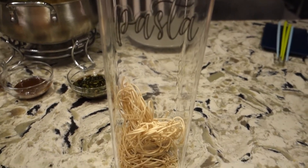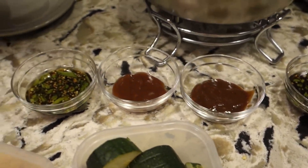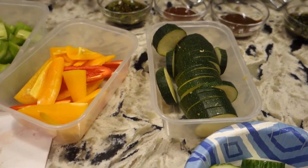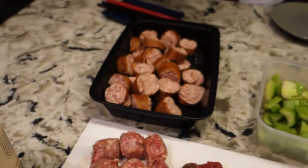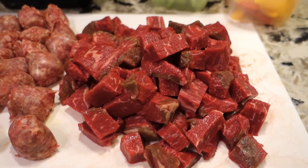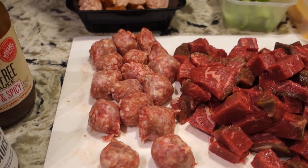We have some low carb pasta that we're gonna throw in here just to make it a little more authentic. Back here we have our sauces — the one that I made on the two ends. In the middle we have G. Hughes sugar-free steak sauce, and then G. Hughes sweet and spicy barbecue sauce, which is my absolute favorite. And over here we have the vegetables James cut up: some celery, some sweet peppers, zucchini, cucumber. And then we have our meat selection — a kielbasa sausage, some sort of cow cut that's just chunks of cow at this point, and a pork sausage. So it's hot pot, but make it keto. Hopefully it's good. It's boiling really well now and it smells really good.